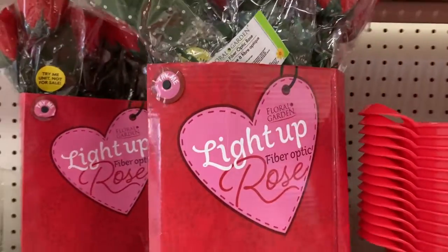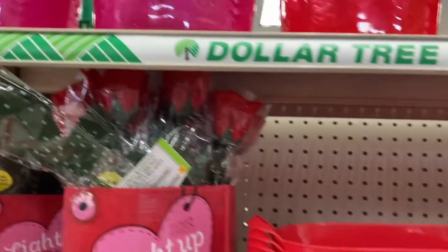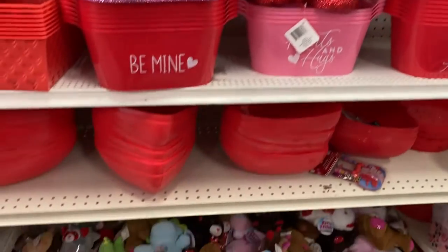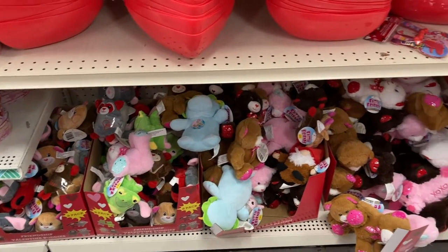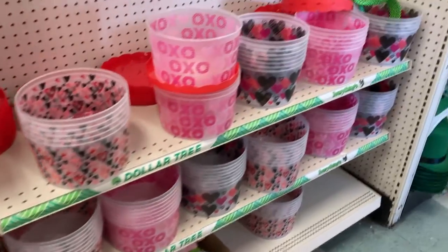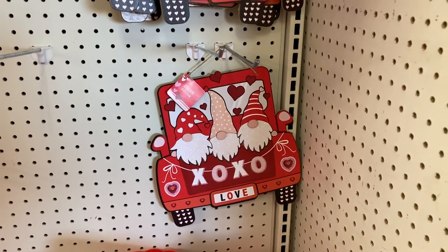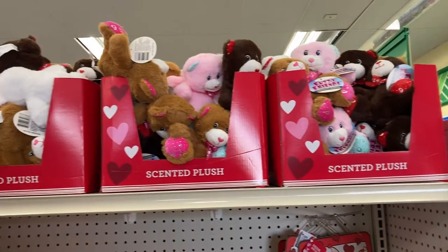We've got these light up fiber optic roses, and then they have some of the buckets. The red one says be mine and the pink one says hearts and hugs. And then they've got all of the Valentine's Day buddies down at the very bottom. We have a lot here at this location, some more of the buckets. And then this decor that has the three gnomes in it that says XOXO on it. And then at the very top, some more of the animals.